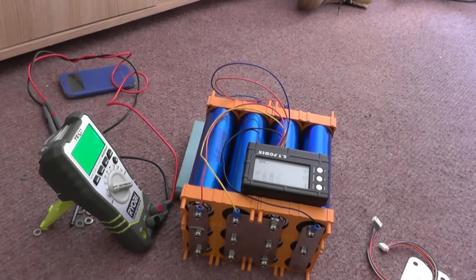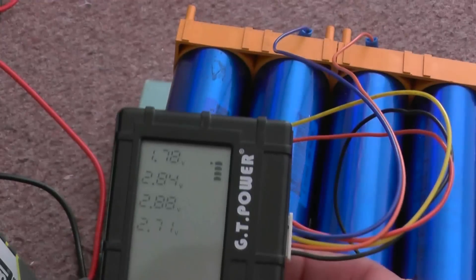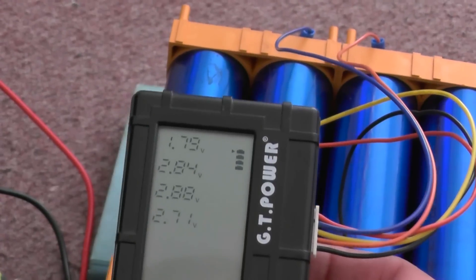I've put the battery back together, and as you can see, the meter actually does say that one of my cells, or one of my strings of cells, is below 2 volts.